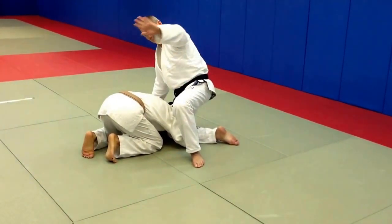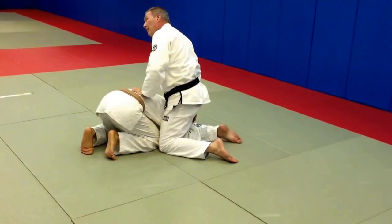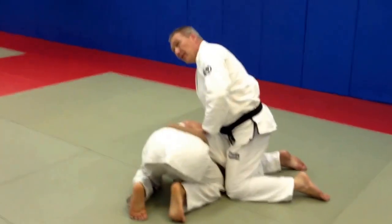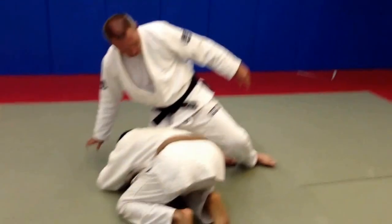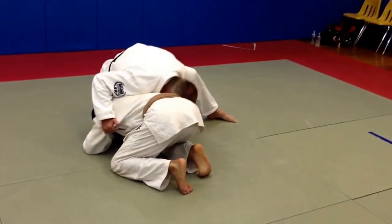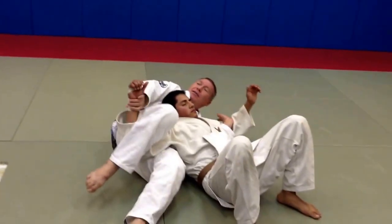So when I come across, I'm going this way, and I'm tucking, and I'm going to kick off with this leg, holding this committed hand that's committed onto my leg. So I'm going to turn my foot so that it's hooking around. I'm here, I turn my foot, and boom.